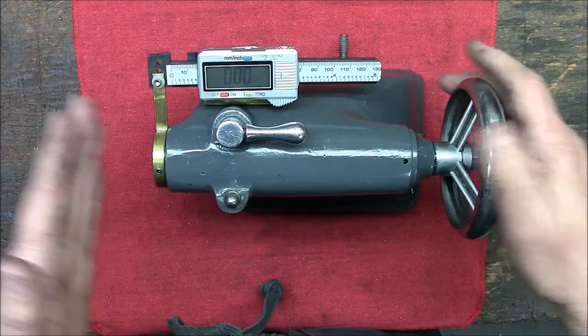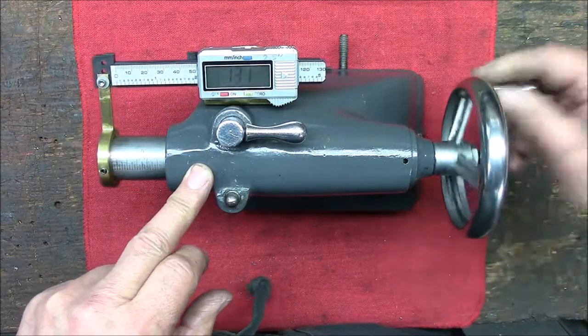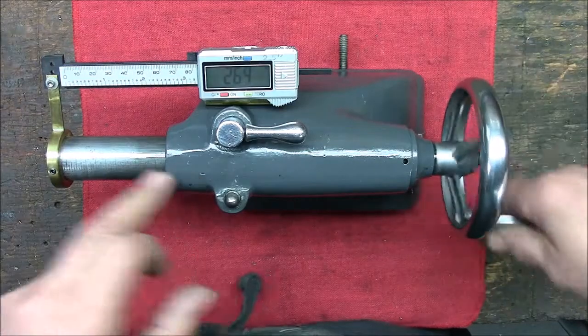Since I only have 2.5 inches of travel on this, I can go right to the very end and then back in.